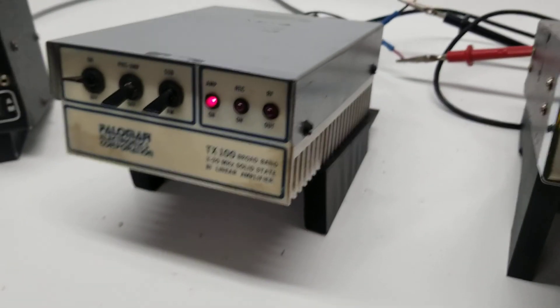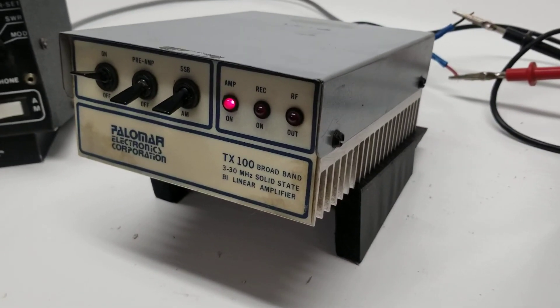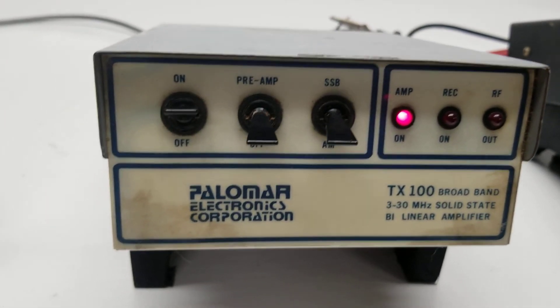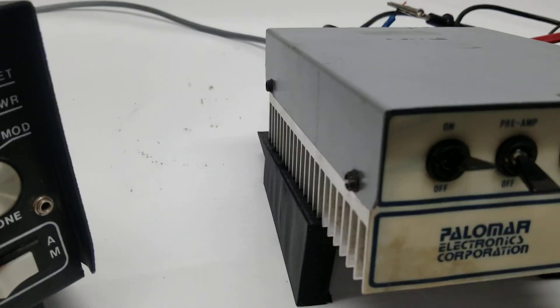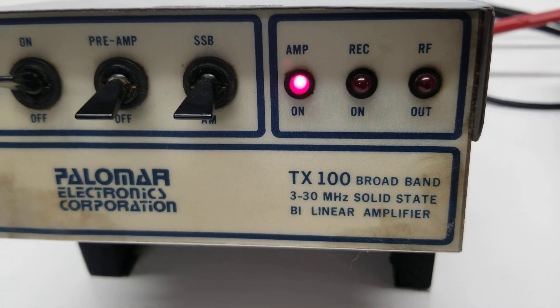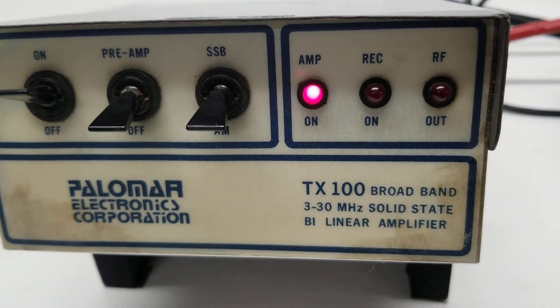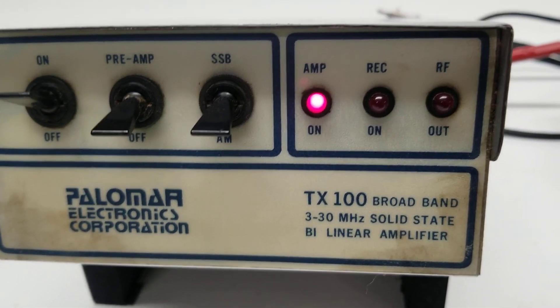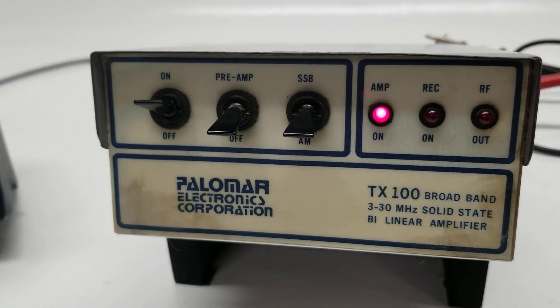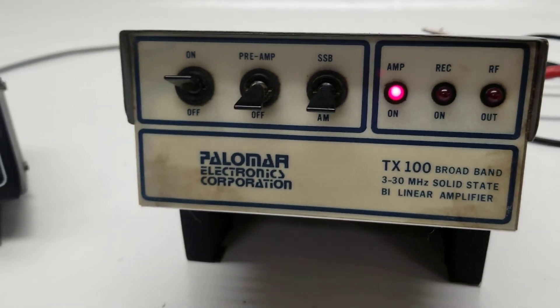It shows that thing is working and it is putting out some watts. It seems to be a very dependable, well-built little linear. Anyway guys, there she is — Palomar Electronics Corporation TX 100 broadband bilinear amplifier, 3 to 30 megahertz, solid state. Concrete Man in the Cornfields, 73.